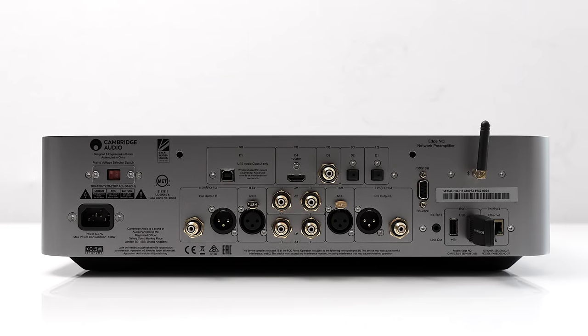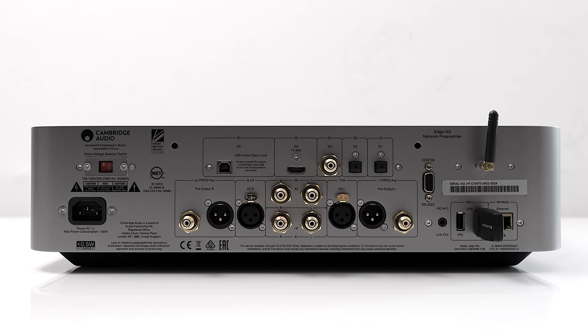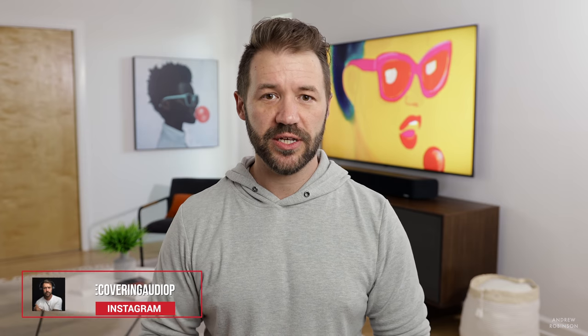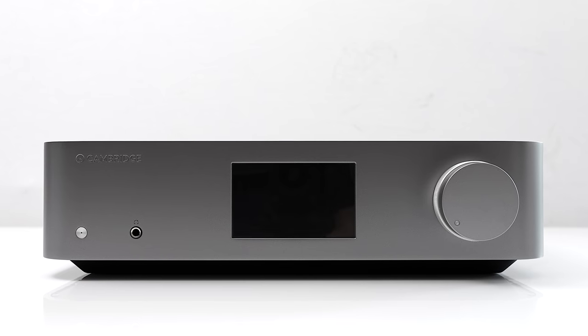I welcome and applaud the inclusion of HDMI on the Edge NQ, but its implementation is a little buggy — hit or miss. It worked great with our Hisense and Sony TVs but was prone to glitches and handshake issues with our LG. This is actually the first product that hasn't worked flawlessly with the LG, whereas we're used to handshake issues with the Sony. It appears the HDMI struggle bus continues to roll on.